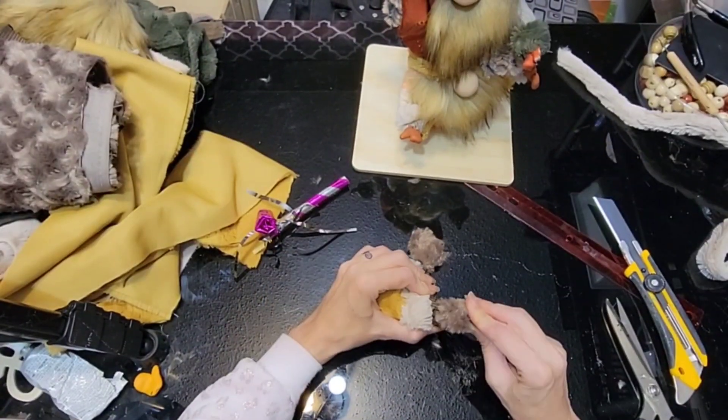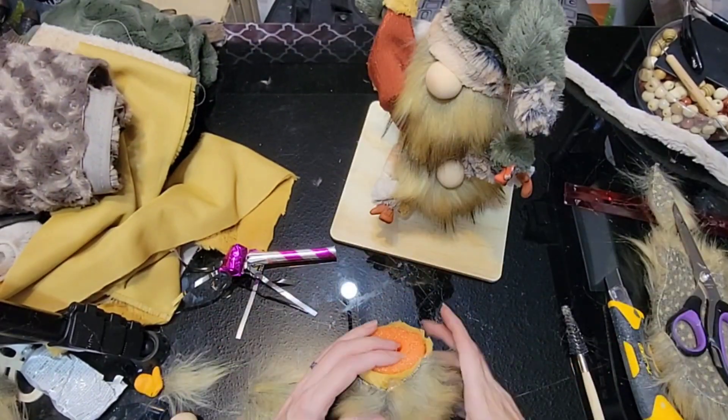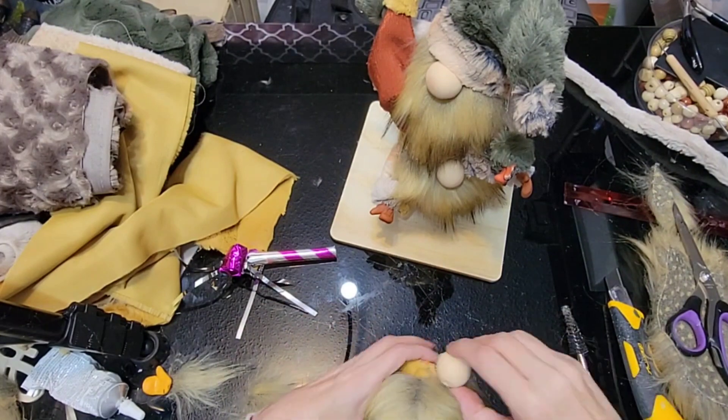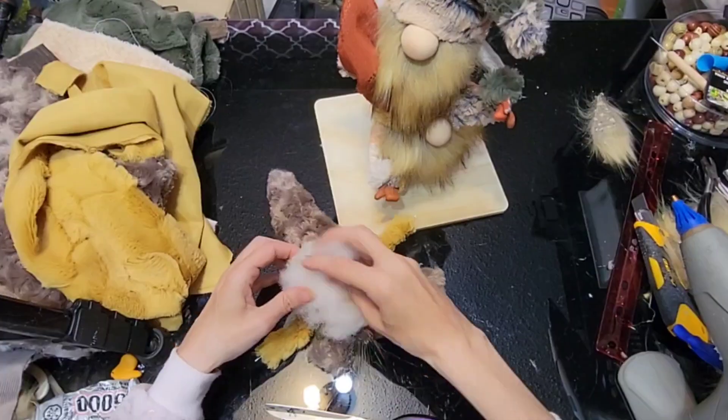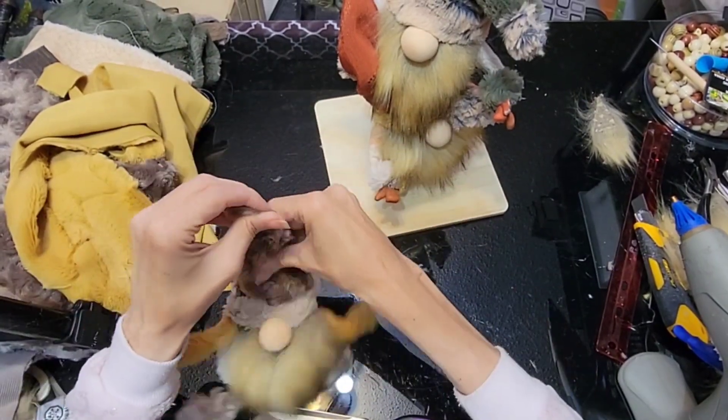Now we're going to start on our third guy. We're going to add his booties, his beard, and his nose. I put a bunch of polyfill in his hat because I want it to stick up straight.